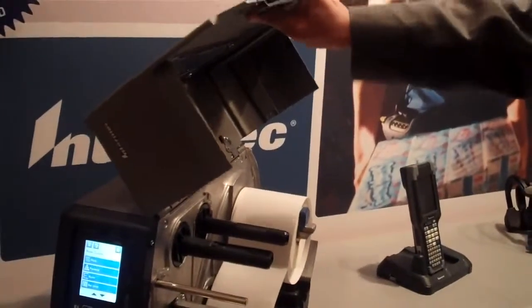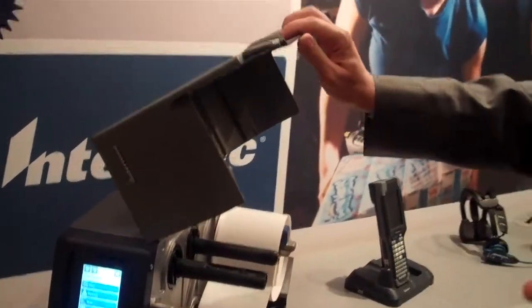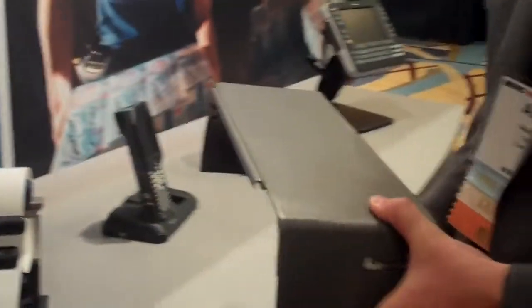This product was designed with the thought in mind that we have to design an industrial product very effectively. It has a really strong door, in the same or similar way as our current product PM4i. But there is also an easy way to remove the door, similar to the other product that was very popular in the United States, the 3400. It's very flexible.